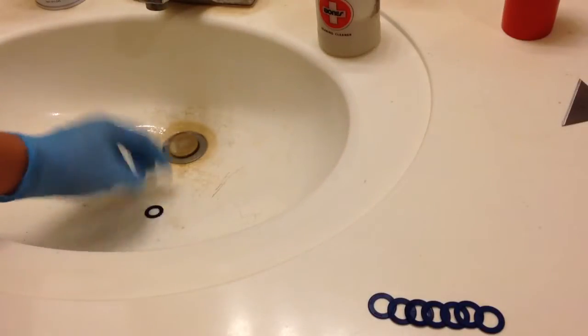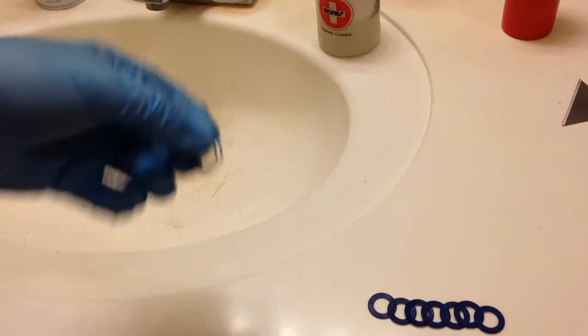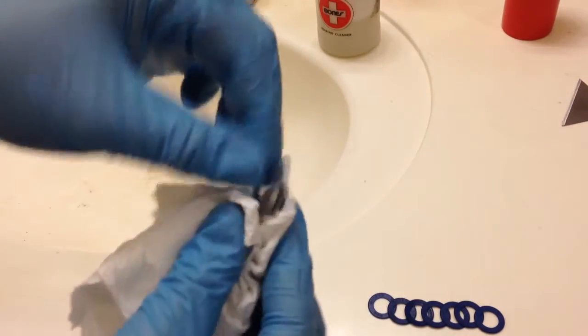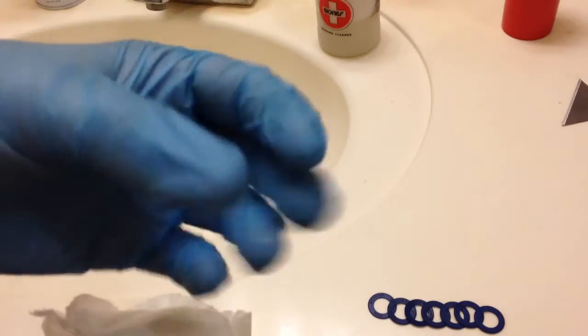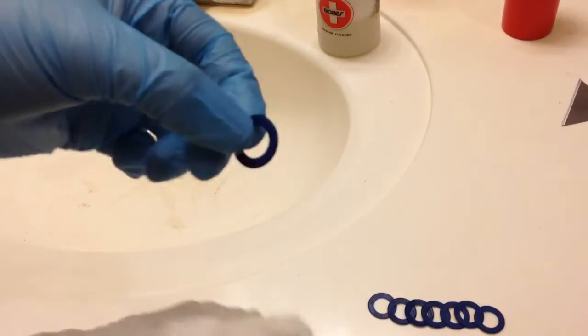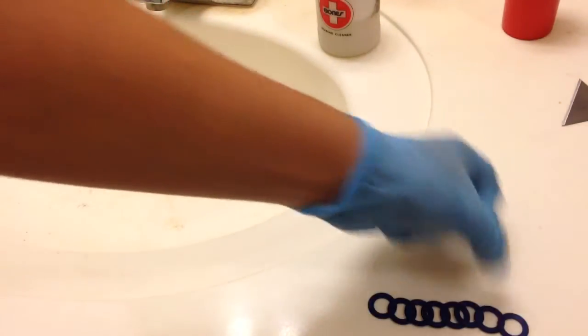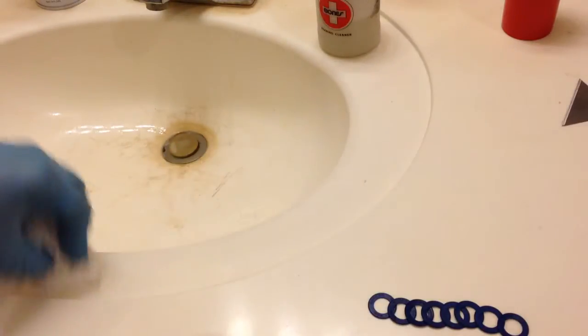So now to dry the shields, you just take them out and then just dry them off — just like that. Make sure your fingertips are dry. With the gloves you just wipe them off with a paper towel, just to make sure. Because now you're gonna have to start making sure everything's dry as you start drying all the bearings.